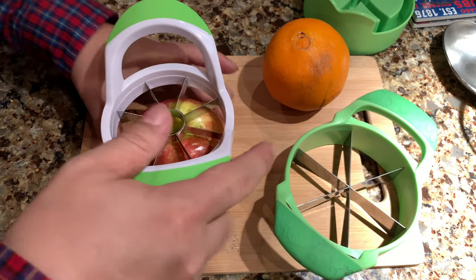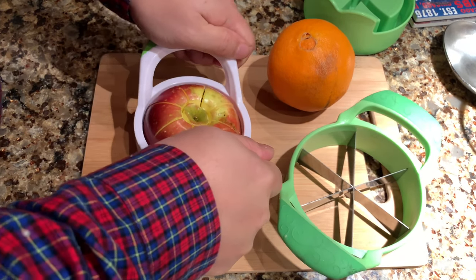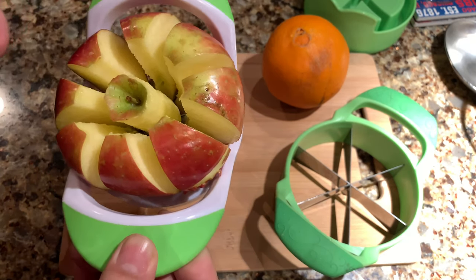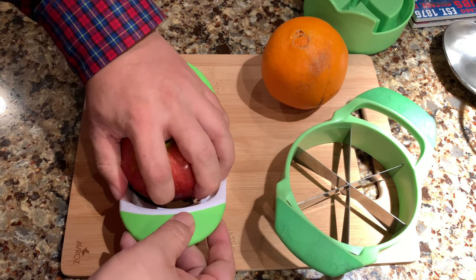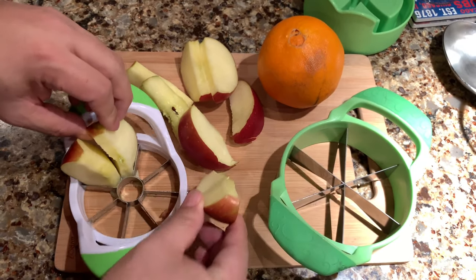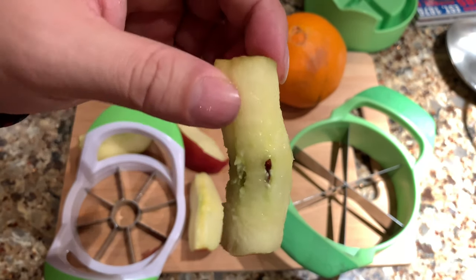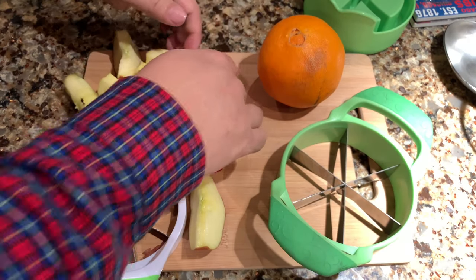I've got my apple set up. I'm going to center the circle over where I know the core is, just like this, and push down — all the way through. If you have a really big apple, like one of those Granny Smiths, this might not be big enough to get around it, because it was just barely big enough for this one — I think this is a Honeycrisp. It didn't quite get all the way through so I worked it through. Look at that — nice ready-to-eat apple slices. All the cores are removed, and you get the core in a nice cylinder you can just throw away. Almost no wasted fruit. I'm impressed with that.